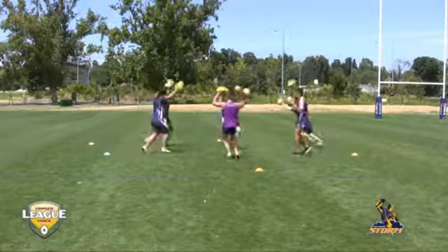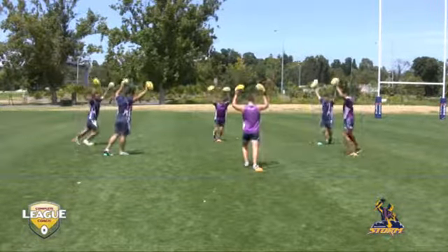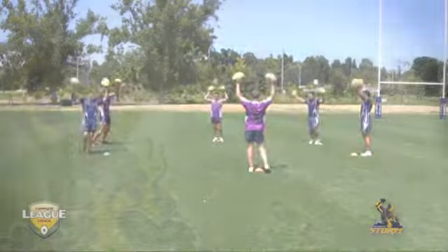Remember, fingers spread across the centre of the ball, gripping firmly with the ends of your fingers and your thumb — not your palms.